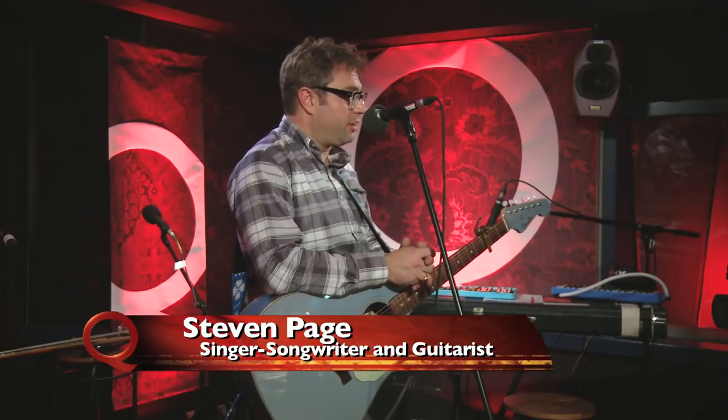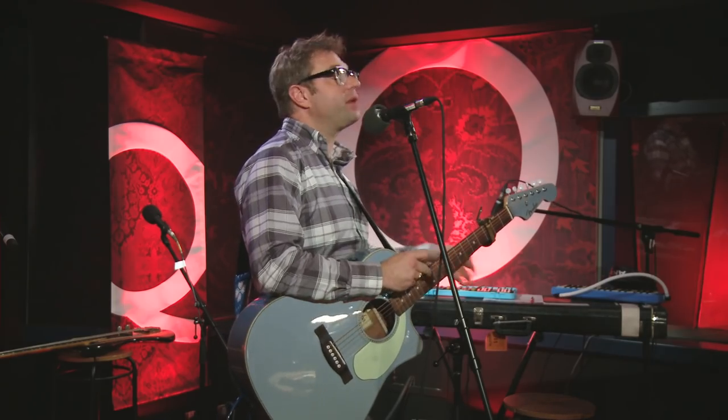Hi, I'm Stephen Page, and I actually am the last person I ever thought would be giving a guitar lesson, but here I am. I'm going to tell you how to play Brian Wilson. My technique is not — I'm not going to apologize for myself. I've been playing this for 20 years. This is the way I play it.